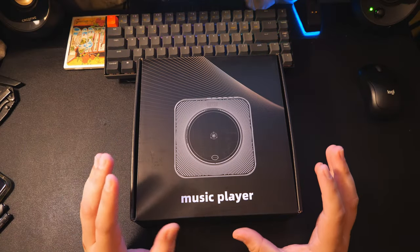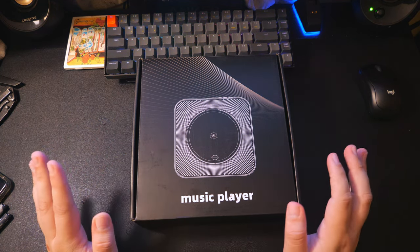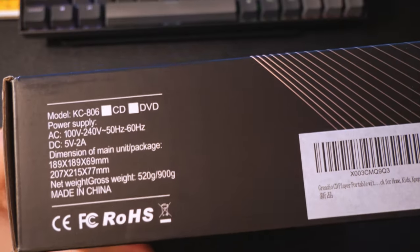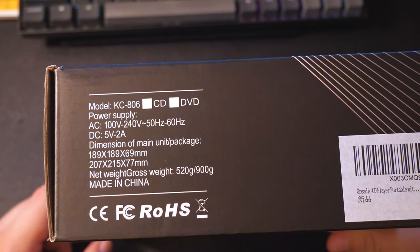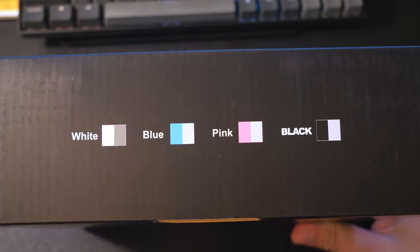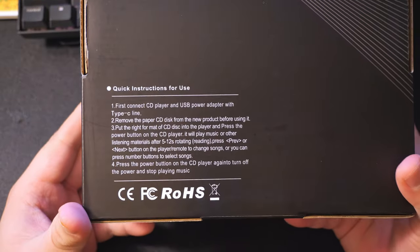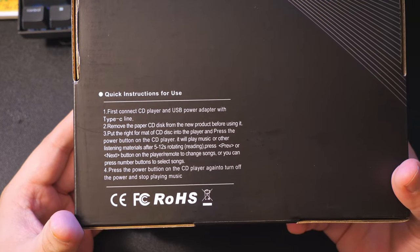Here we have the product in its box — it's a very simple looking box, just got a graphic of the CD player with 'music player' text and no branding. On the side we have the different language checkboxes; this is the US version. The top of the box has some specs about the product — it is the KC-806 model. On the other side we have the different colors this product is available in, and the back has quick instructions for using the product.